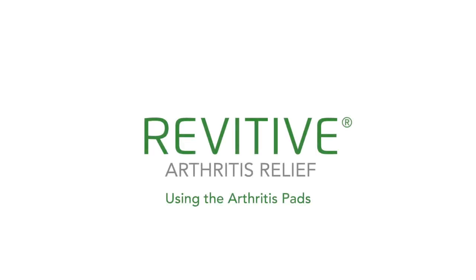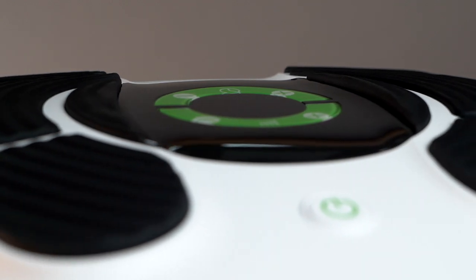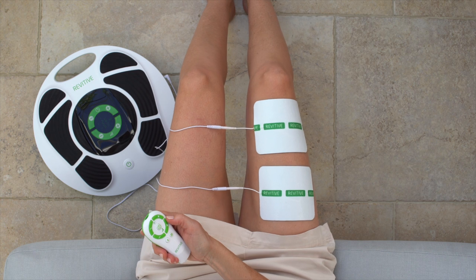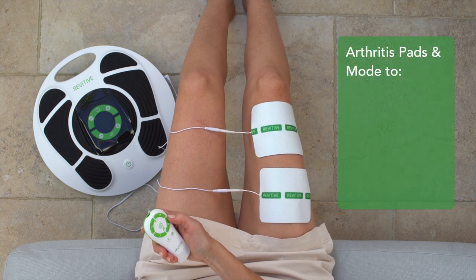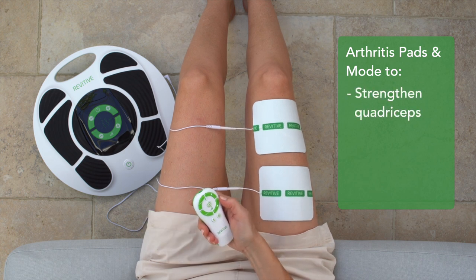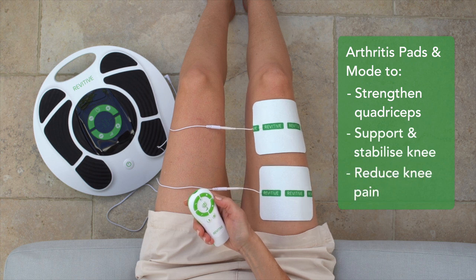Thank you for joining us. This video is part of a series to help you set up and use your Revitive Arthritis Knee device. In this video, we'll show you how to use the arthritis pads. Revitive Arthritis Knee comes with two pairs of large reusable arthritis electrode pads and a unique arthritis mode to strengthen your thigh muscles, which may help to support and stabilize the knee and relieve knee pain.